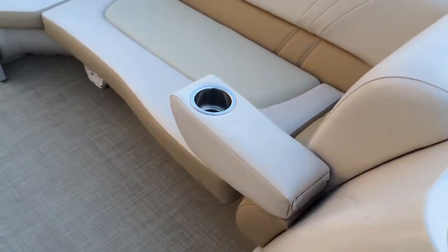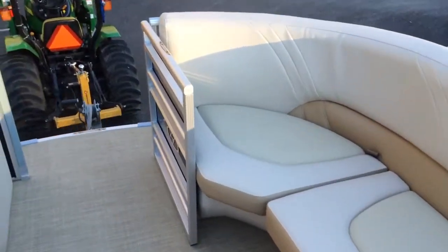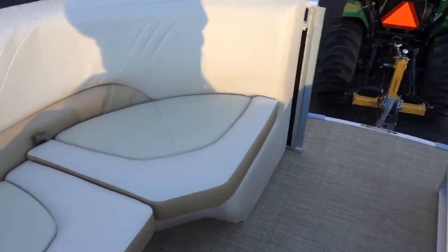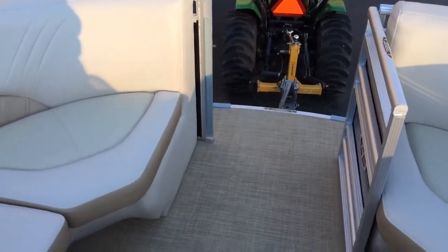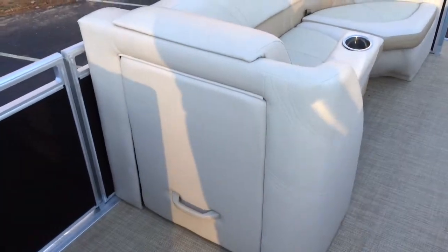You'll notice the flip-down cup holders here. You've got the Almond interior, which can be nice because it doesn't get hot in the sun. This wraps all the way around. There is an available jump seat that can fit right there, though this boat doesn't have one in its pricing.